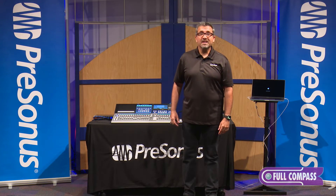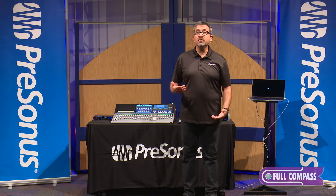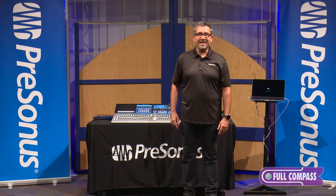Thanks a lot for watching. If you'd like to see more, check out our other GearCast videos on the StudioLive Series 3 ecosystem at FullCompass.com.